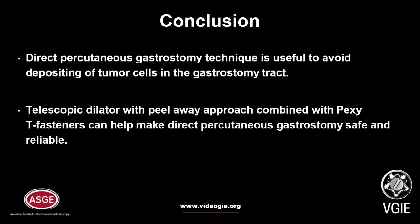In conclusion, we have to mention that the push technique is very useful when there is malignant esophageal obstruction, to decrease the risk of depositing tumor cells into the gastrostomy tract.